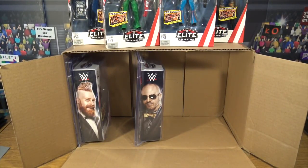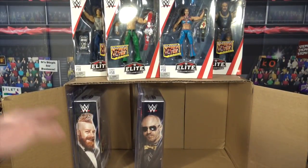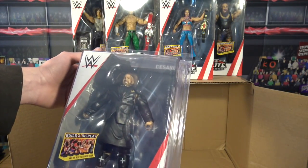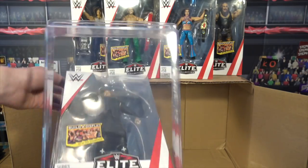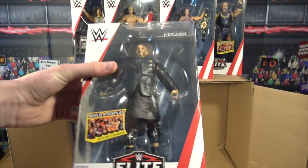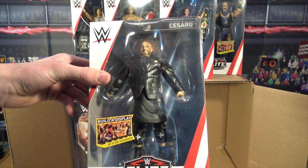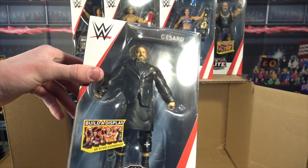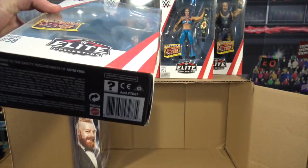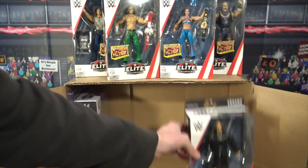Now we're on to the final two figures — the tag team. Here is Cesaro, and oh my god he's wearing that big suit! That's a heavy package, almost as heavy as Braun Strowman's. That suit is huge — you'll have to tune into the review to see how it works. Cesaro's head scan is perfect and the suit is epic. I'm pretty curious how the attire looks under there.